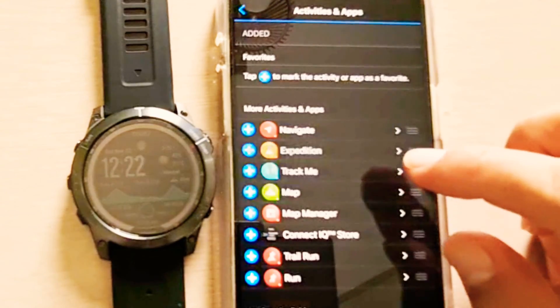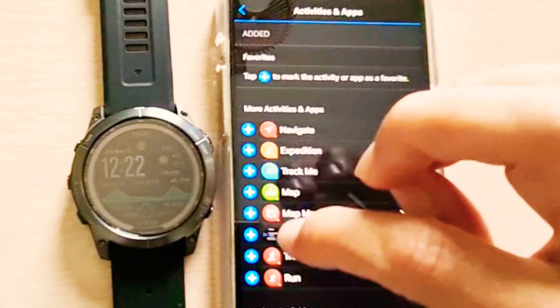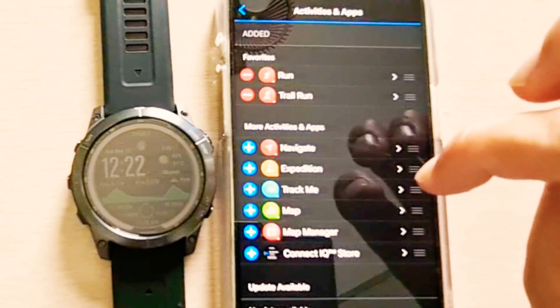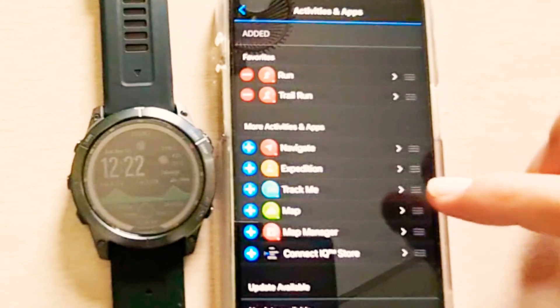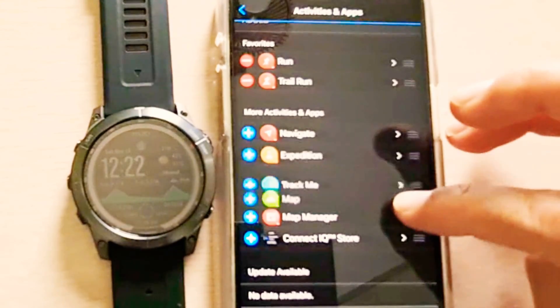Here you can move these applications to set as a favorite. For example, running is my favorite, trail run is my favorite, and you can change the order of these by moving them up and down.